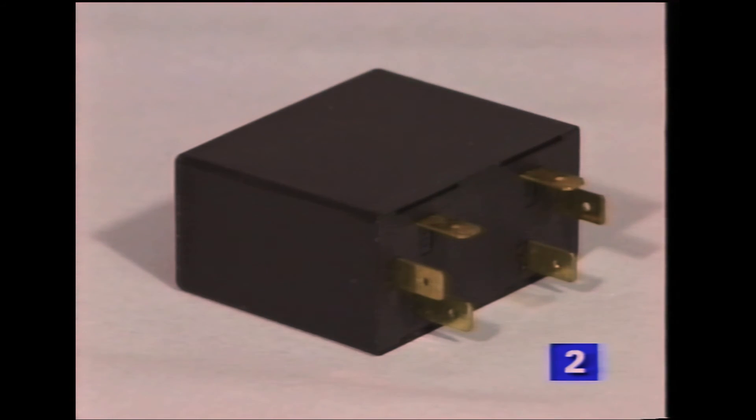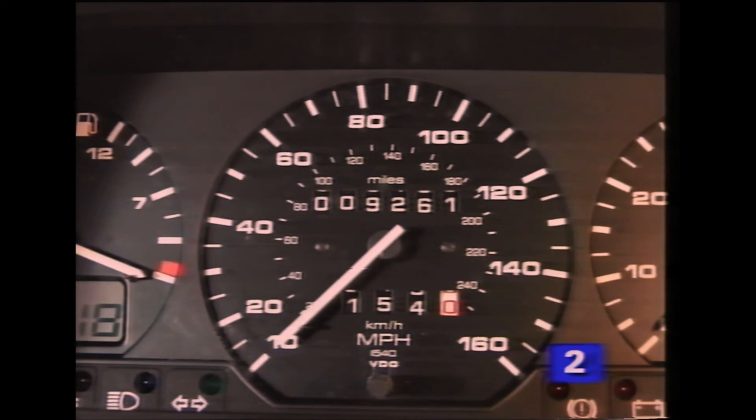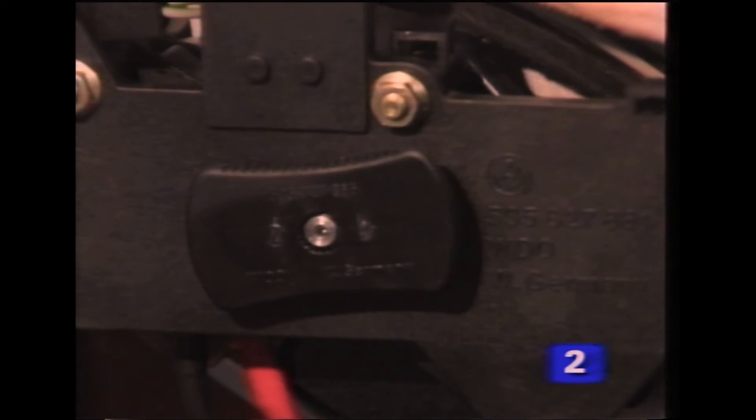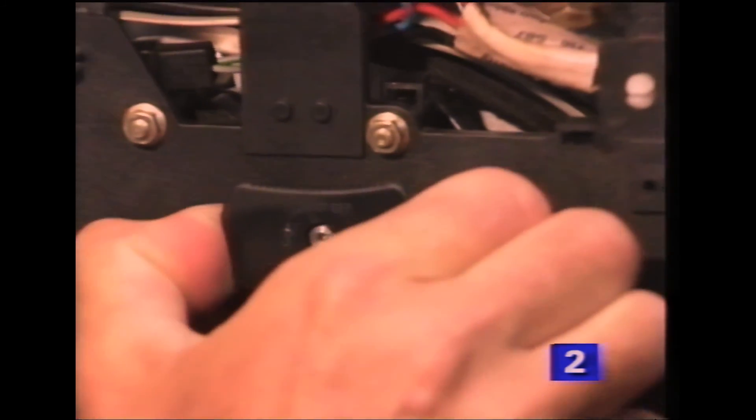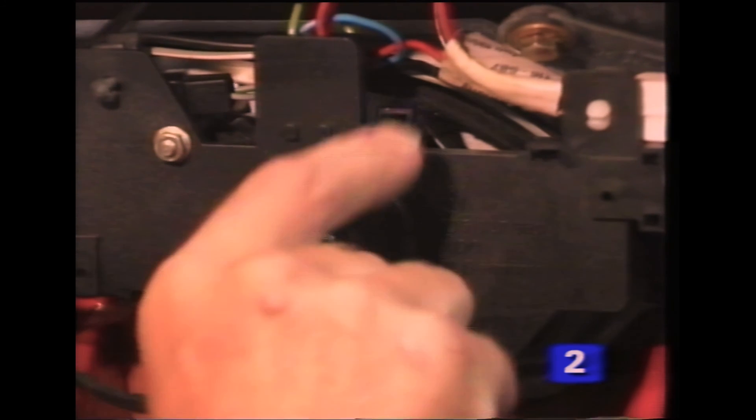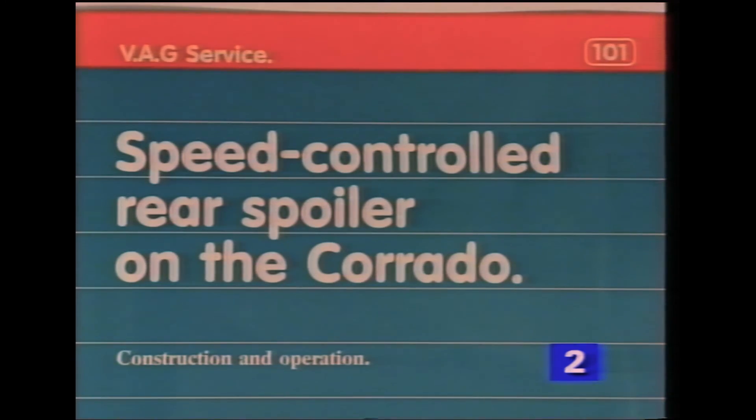A control unit located under the dash, a speed sender mounted in the rear of the speedometer, and an override switch complete the electrical circuit. A protection circuit in the control unit switches the power supply off after about 12 seconds if the spoiler does not move. In the event of an electrical failure, the spoiler can be manually operated after removing the tailgate cover. For a more detailed explanation of the operation, look in the self-study book 101.